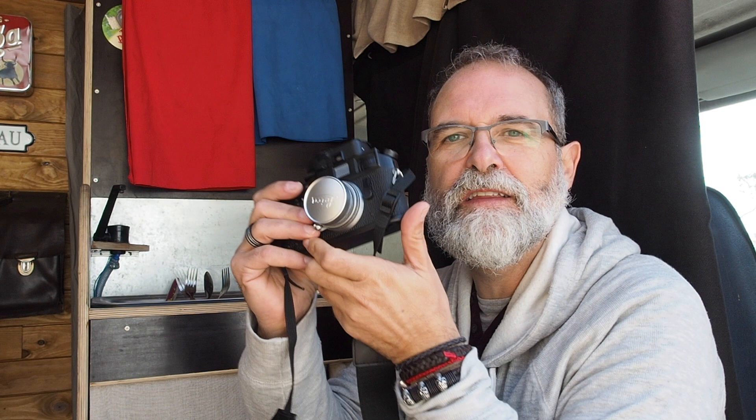How to load and unload a film in Leica M4P. Hello, I'm Eric Schippo from ericchipworld.com, and today I'm going to show you how to load and unload a film in the Leica M4P. Let's start!